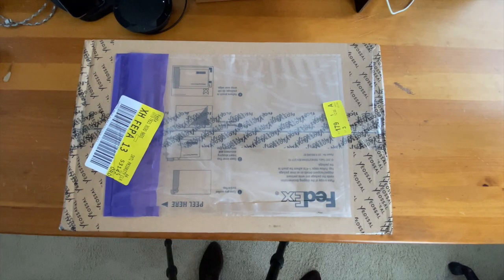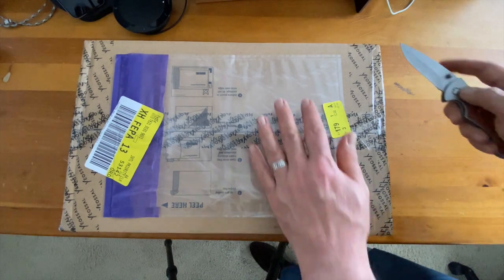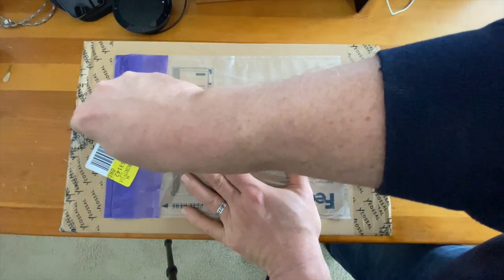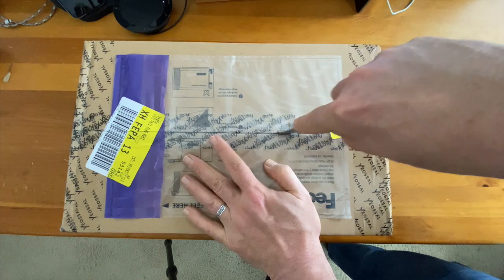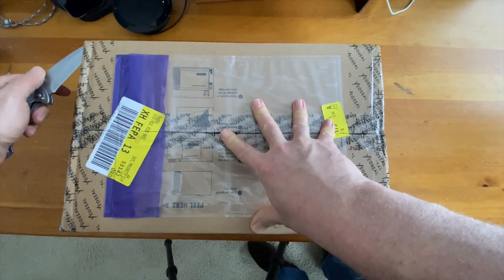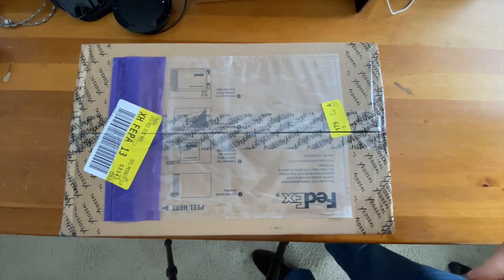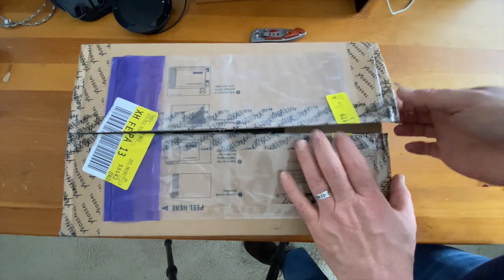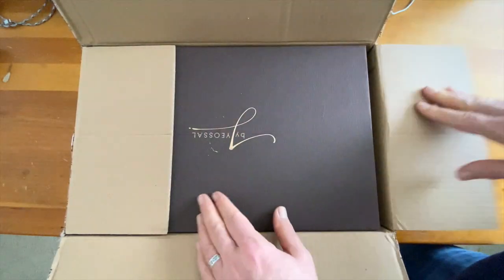Welcome back. This is an unboxing video of a pair of shoes by Yosol. As you can see, they have Yosol on the tape. I was a little nervous about cutting through the box too far — and look, I actually got into the box. Son of a gun.